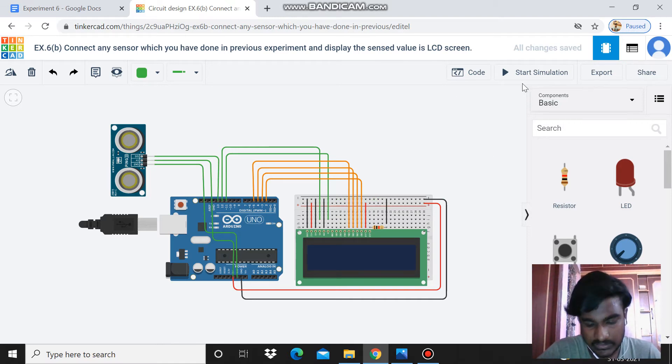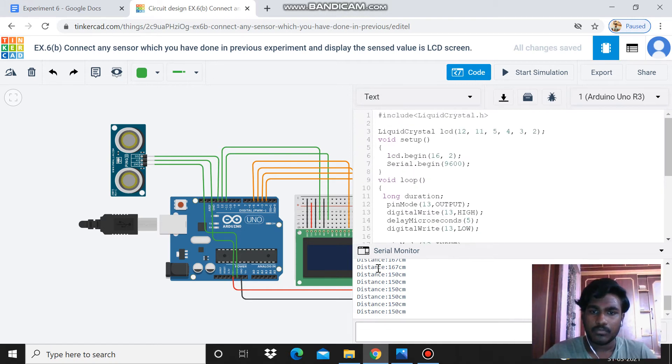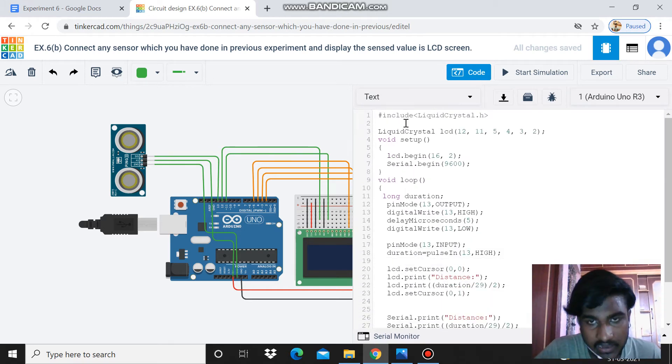Now we can see the code. First, I have included the library file — that is LiquidCrystal.h. Next, I am writing the pin numbers: whatever pins we connected to the LCD, that is 12, 11, 5, 4, 3, and 2 respectively.